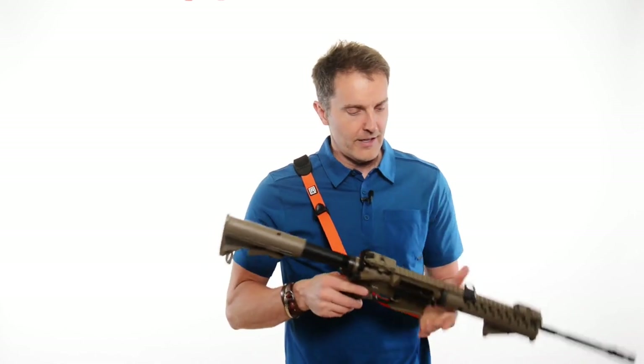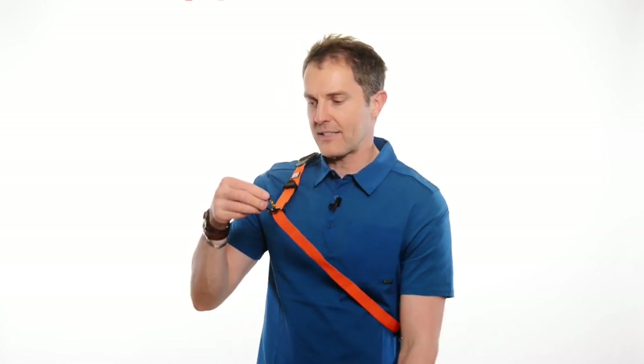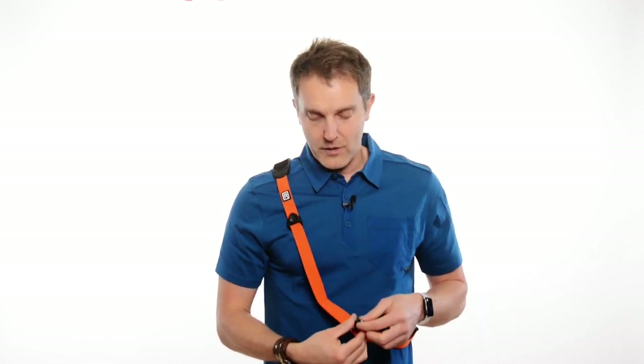I've got a rifle on it here — how does it connect? The first thing I do is take the lock star off. The lock star is that gray little door on your carabiner; it's made to keep your camera tight. For a rifle, I completely take that off, and now my normal camera sling is also a great rifle sling.